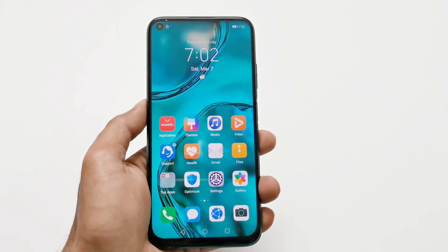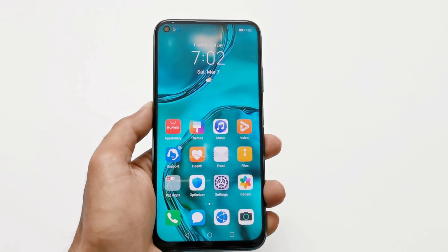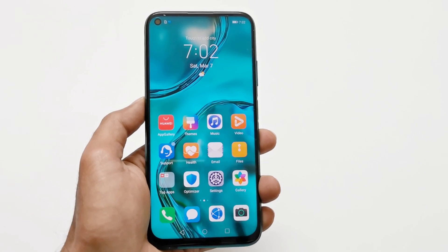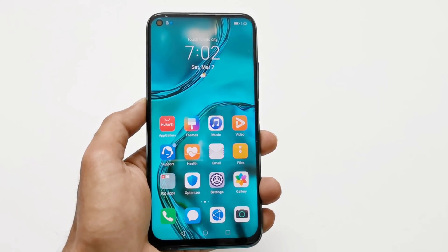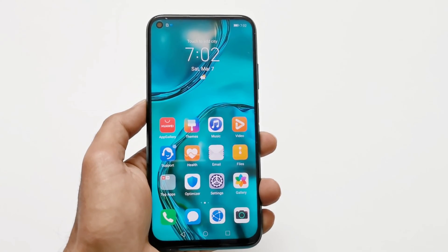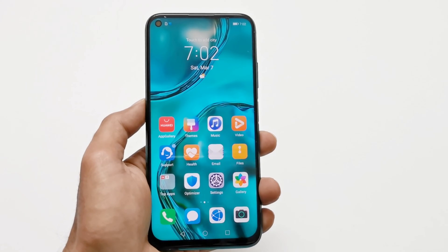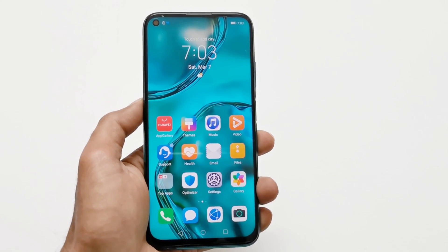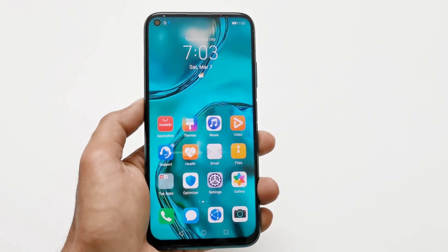What's up guys, this is Sean Heather and in this video I'm going to show you how to remove any kind of security from your Huawei Nova 7i smartphone if you no longer remember the PIN or password, your fingerprint data is not working, you are locked out of your device and you are not able to get back in.